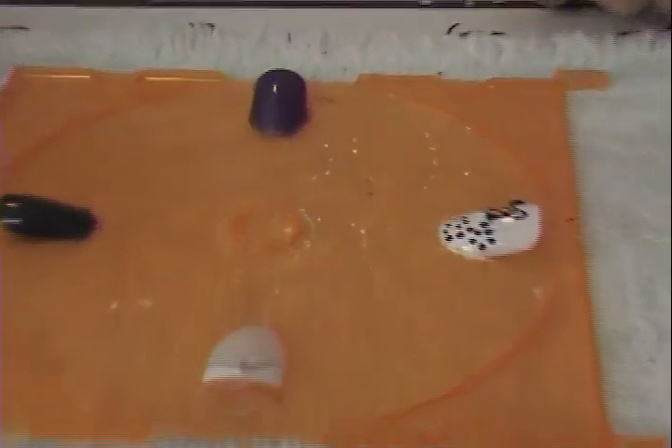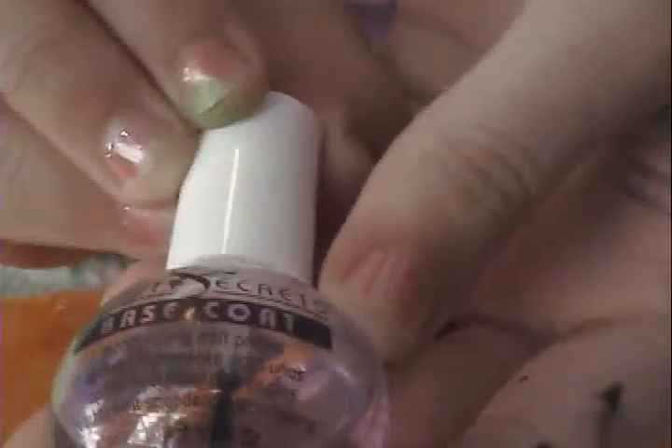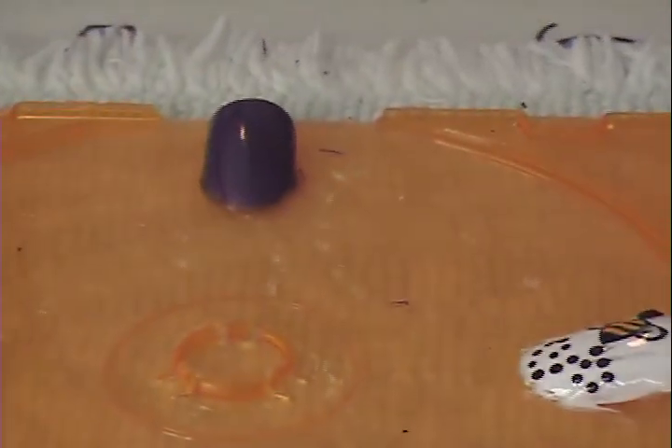I've already applied my base coat, which is a Beauty Secrets Base Coat Moisturizing Nail Primer, and the number is 161280. I'll be putting that in the sidebar if you want to check that out.